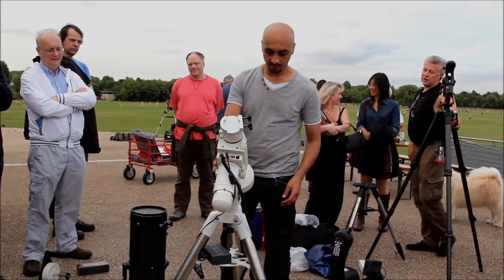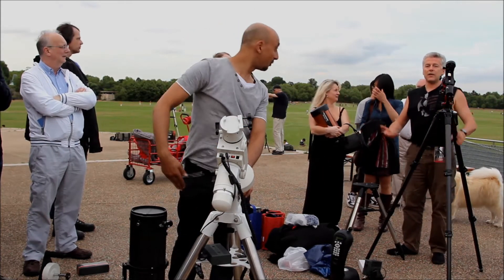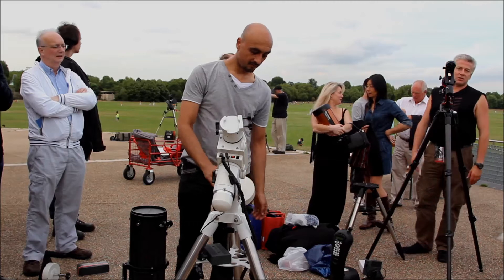The counterweight's on now, it's good. If it down, put it lower rather than higher. Because what you don't want is to put the telescope on top and have it be top heavy — you want it to be bottom heavy, because otherwise it would just swing around, and even if it doesn't bash you it's going to bash itself.